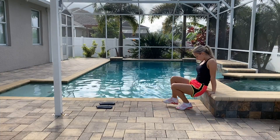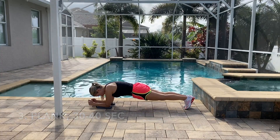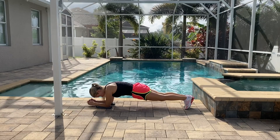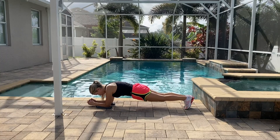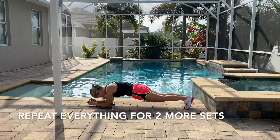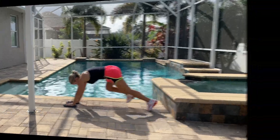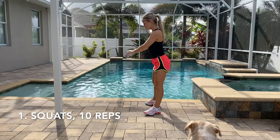The third exercise is going to be plank. Try to do 30 to 40 seconds if you can — your entire body will work here. After you're done with the plank, repeat all of these exercises for two more sets, so three sets total.